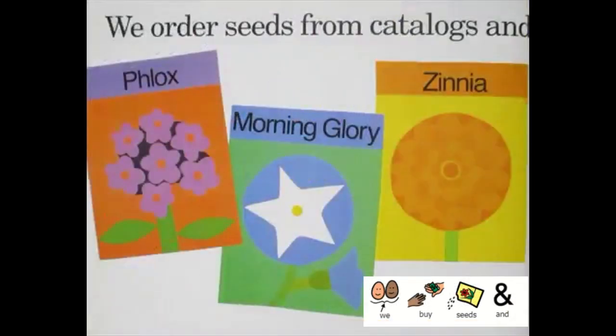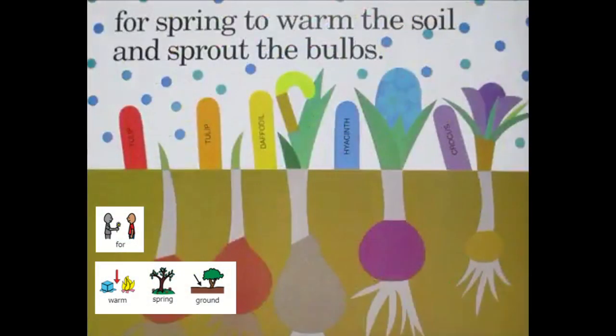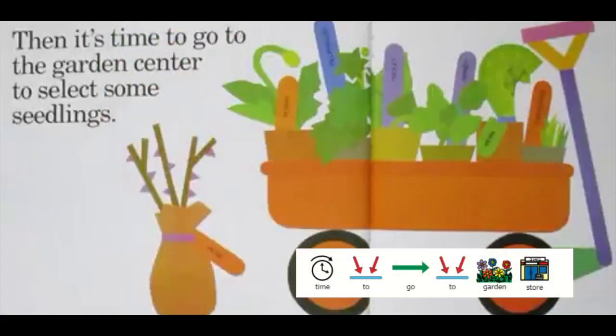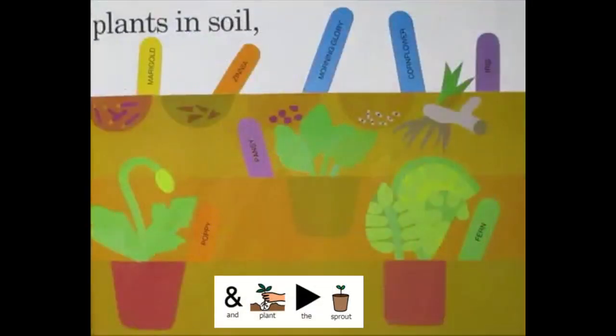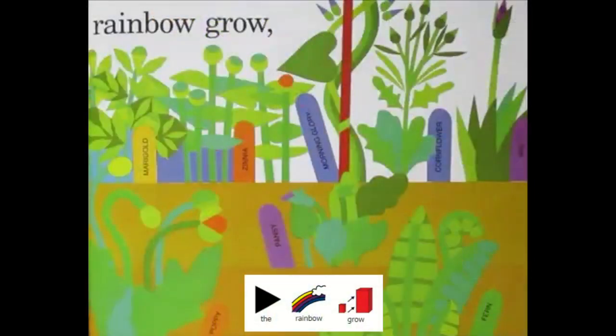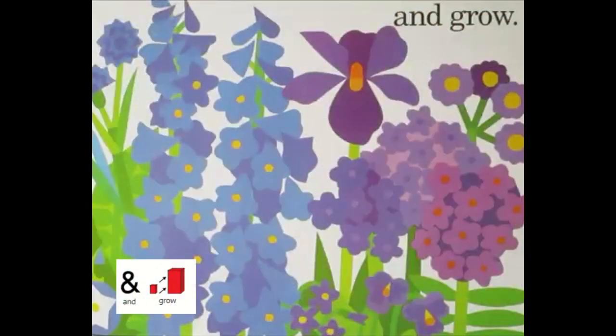We buy seeds and wait for warm spring ground and bulbs sprout. Time to go to garden store. We plant the seeds and plant the sprouts and see the rainbow grow and grow and grow.